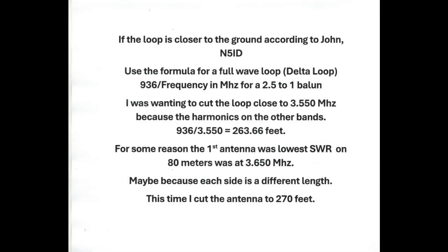Since I'm close to the ground, according to my friend John, N5ID, it's best to use a 2.5-to-1 balun. The formula is a little bit different: instead of 1005 divided by the frequency in megahertz, we're using 936 divided by the frequency in megahertz for a 2.5-to-1 balun. I wanted to cut the loop close to 3.550 MHz because the harmonics on the other bands just work out great.